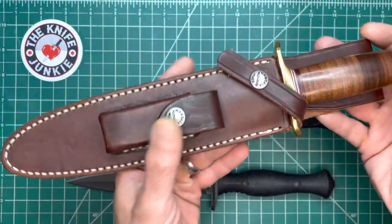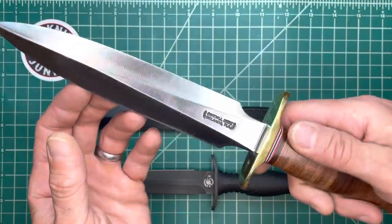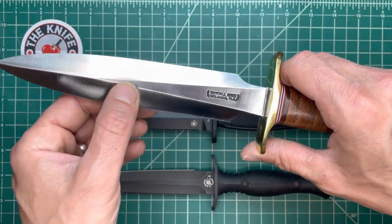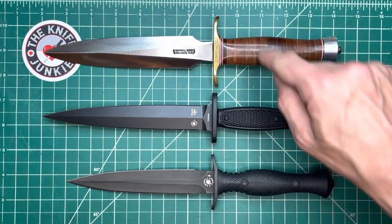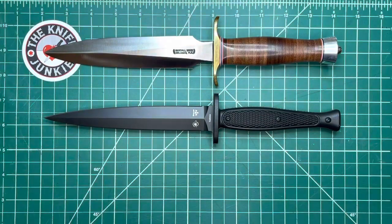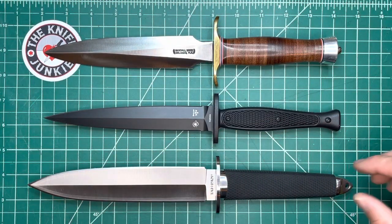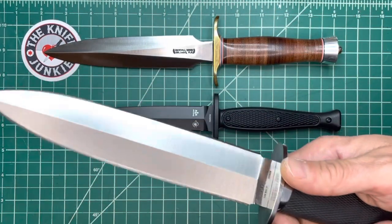And here is the combat stiletto, the Number 27 from Randall Made Knives. This is a classic combat dagger. You've got nice bellies on these edges, and then very slightly hollow ground bevels. It's about the same size as this. And then lastly in our little dagger comparison — here it is — the Cold Steel Taipan, which is just giant by comparison to all of these. This is a big dagger. This is a very cool dagger.